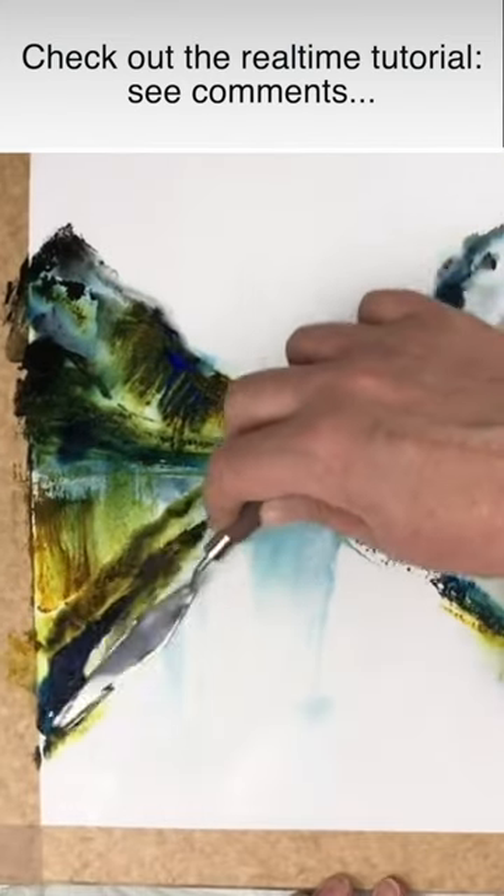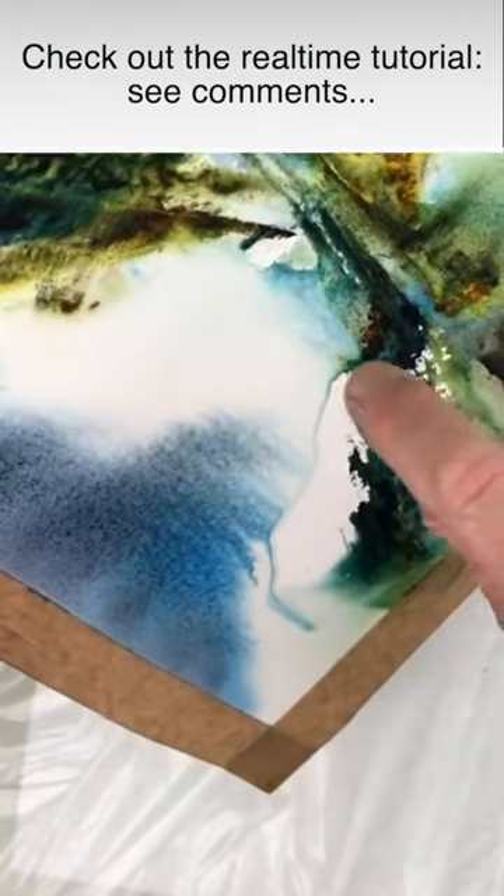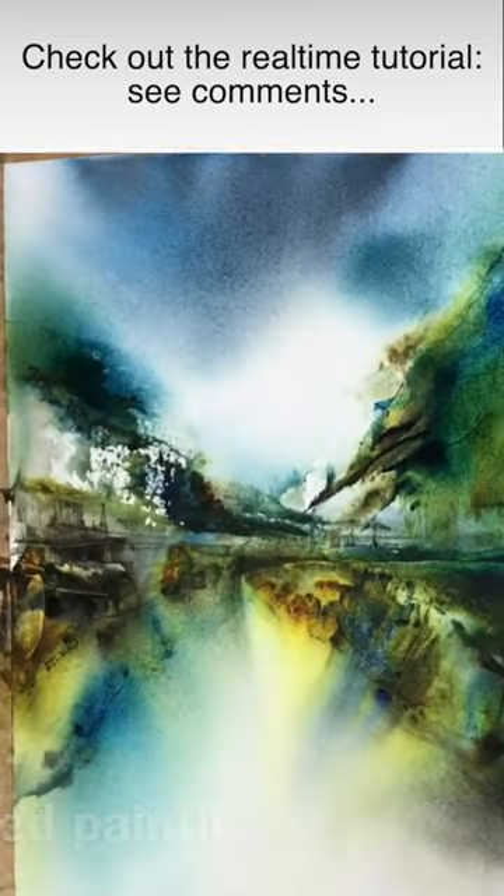I didn't have a photograph in mind — I was just sort of playing around using the palette knife and tubes of watercolor paint. Check out the real-time tutorial in the comment section. Thanks for watching, bye for now.